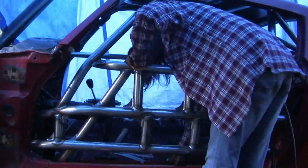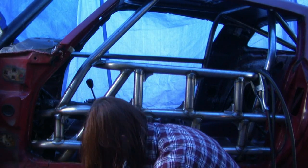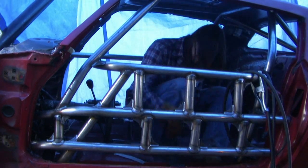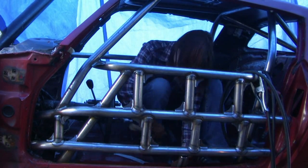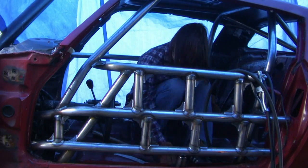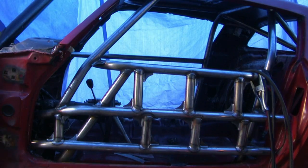We still have a bunch of bars to put in, especially around the driver's head and behind the seat. Don't worry, there's a lot more bracing to happen around the halo. Keep an eye out for the next video — we'll be doing the passenger side bracing and some triangulation to tie the front clip all the way through the car. Thanks for watching, subscribe, and I look forward to your comments.